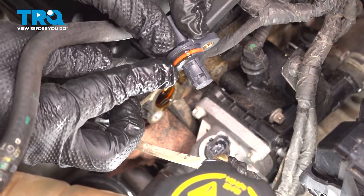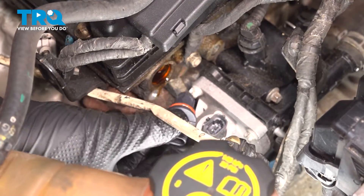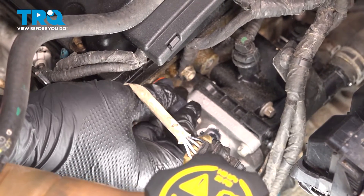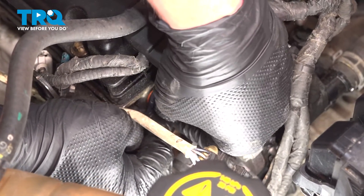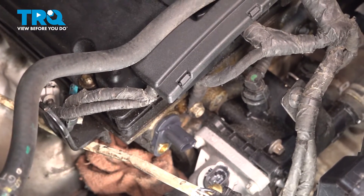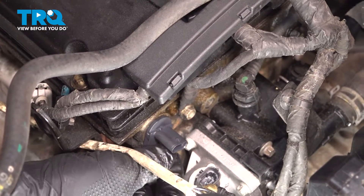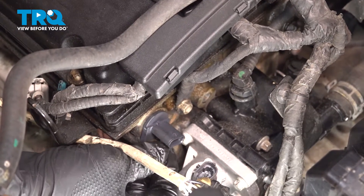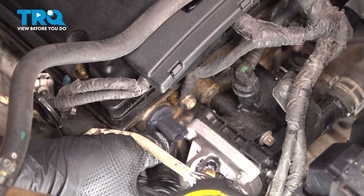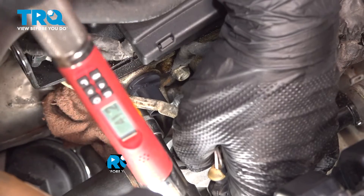Using some clean engine oil, wipe it around the O-ring. Line up the sensor and push straight in — you'll feel it click into place. Once it's fully seated, install the bolt and get it started by hand. Snug the bolt down, then torque the bolt to 54 inch-pounds.